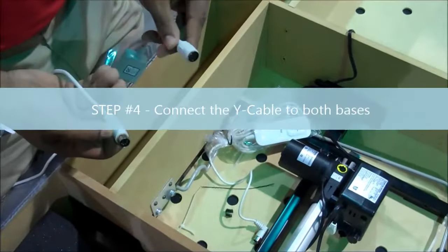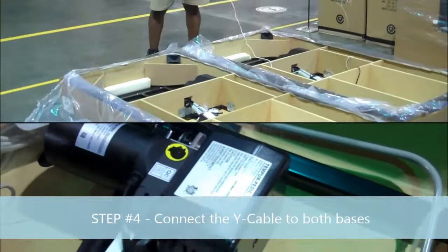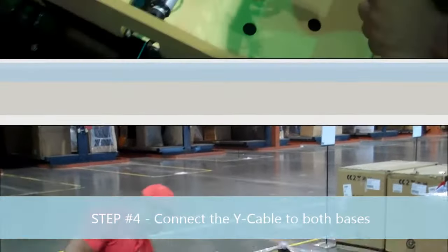Important step number four: connect the Y cable to both bases. Key point: the male ends of the Y cable. Reason: the bases will not sync together.